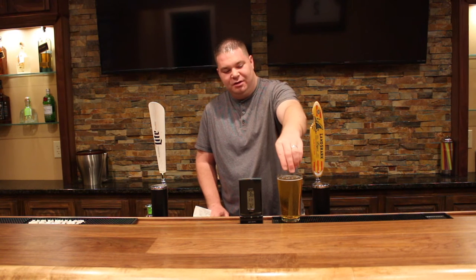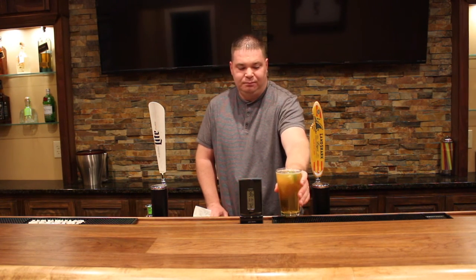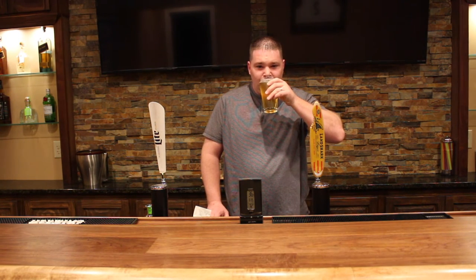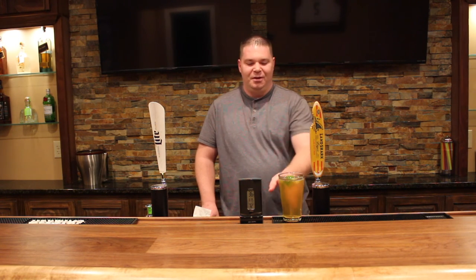Let's go ahead and give it a taste. That's a pretty good refreshing beverage for the summertime. Not only is the Landshark a pretty good beer on its own, but you get that extra kick having the Patron in there. You'll be on your way to having a good time in no time. Cheers.